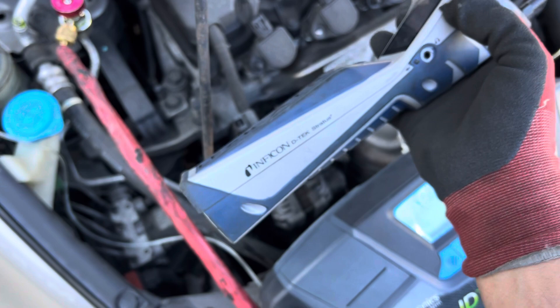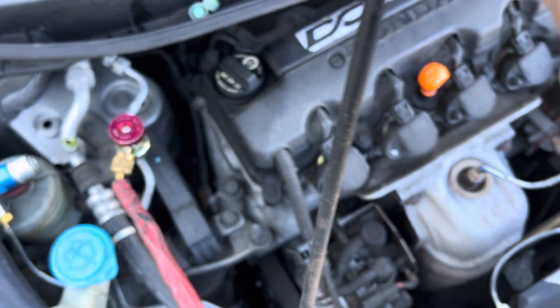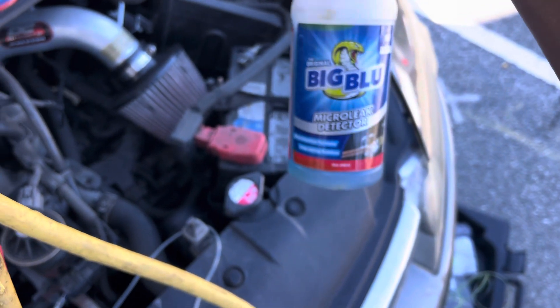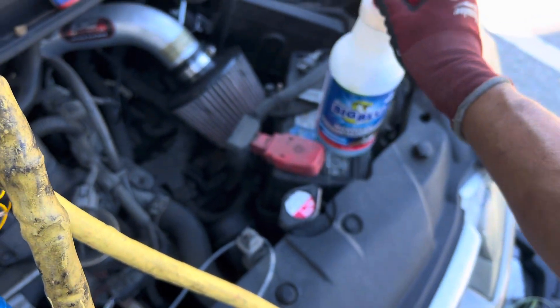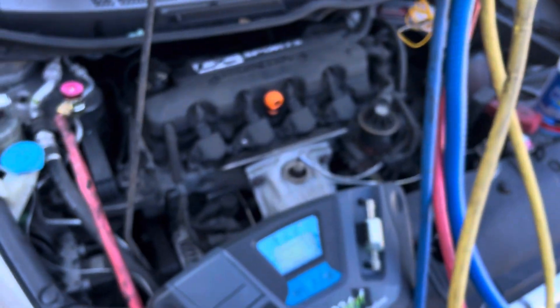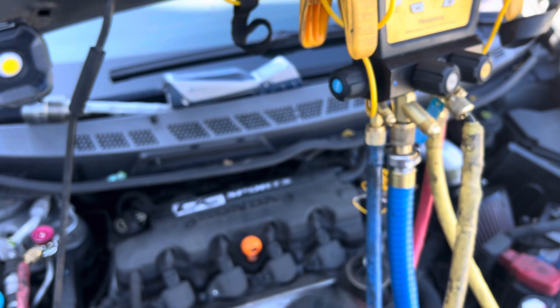This is the DTEC Stratus for looking for leaks — I was using that. And you have your Big Blue micro leak detector; this stuff is thick and stays wet for a long time. Even if you get one tiny bubble out every four or five minutes, it will show it.